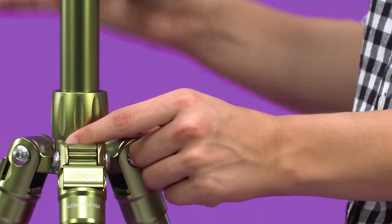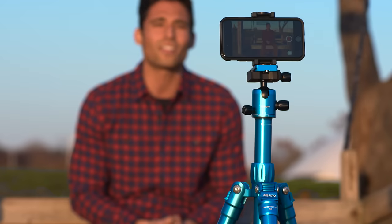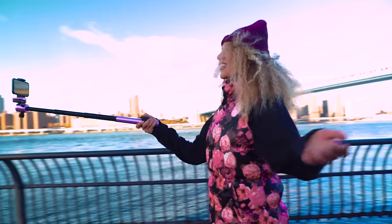MiFoto Air tripods have a built-in selfie stick, including a Bluetooth remote and phone clip. Don't forget live streaming and videos.